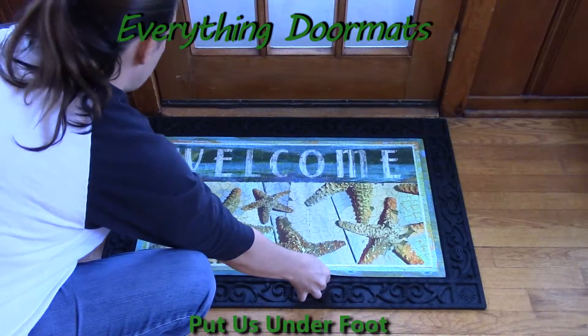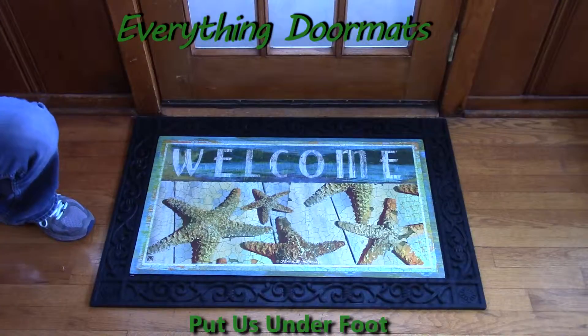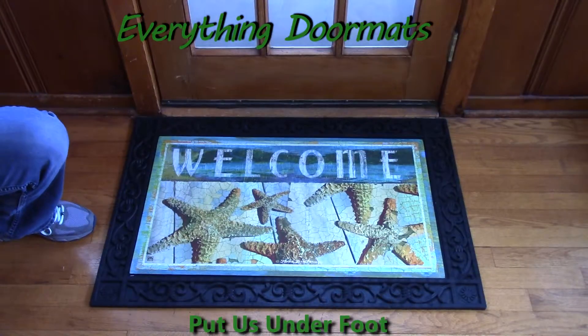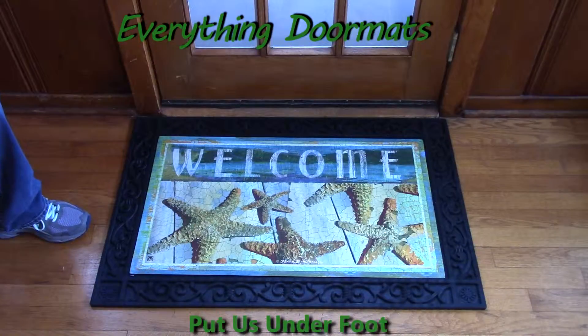Hi, this is Nicole from Everything Doormats here to show you some of our great seasonal mats we have for you. This Matmate insert doormat is one of our new 2016 seasonal doormats. It's called Jewels of the Sea.